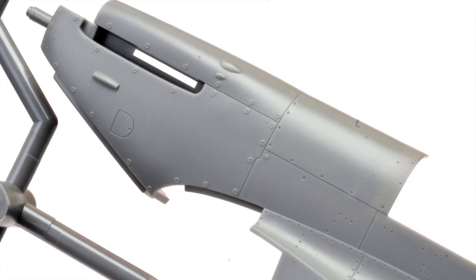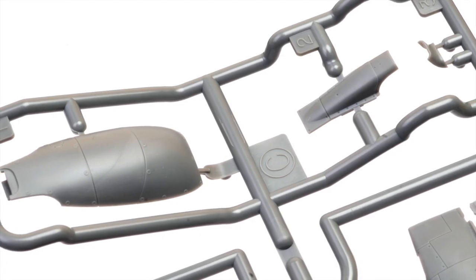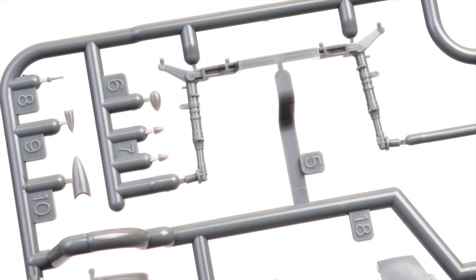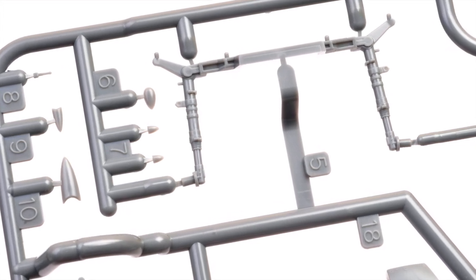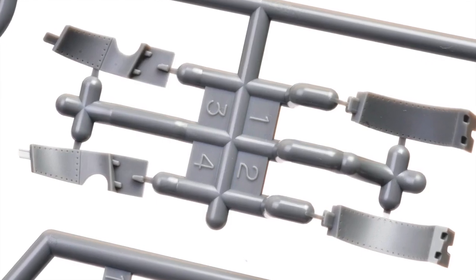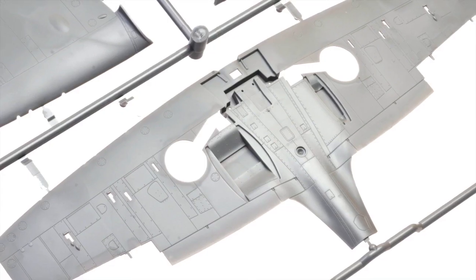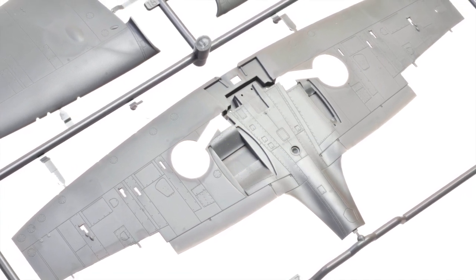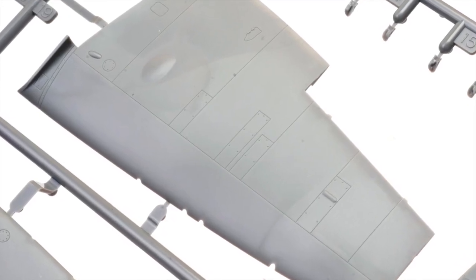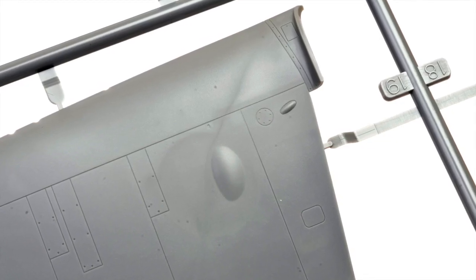Surface textures comprise both raised and recessed detail, and they look just as good as you would expect from any 2018 Tamiya kit. Here are those clever joined main undercarriage legs, with nice detail on the wheel well interior sidewalls. There is beautiful, crisp panel line detail on the full-span lower wing, equally nice on the upper wing — the recessed panel lines really need to be viewed up close to appreciate how good they really are.